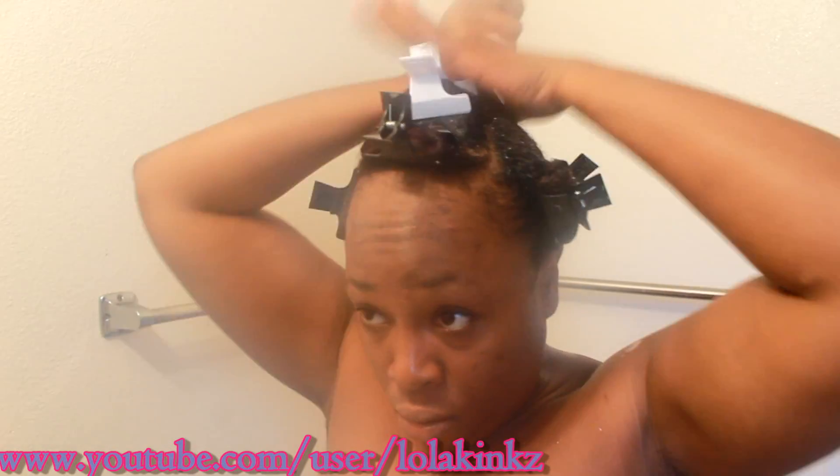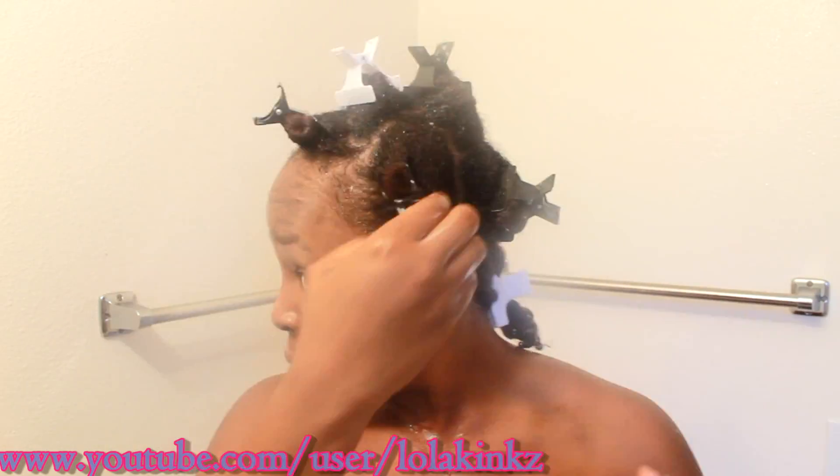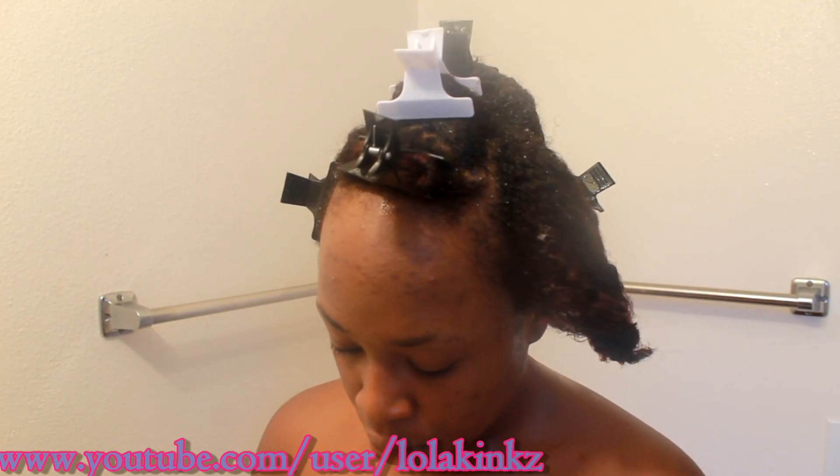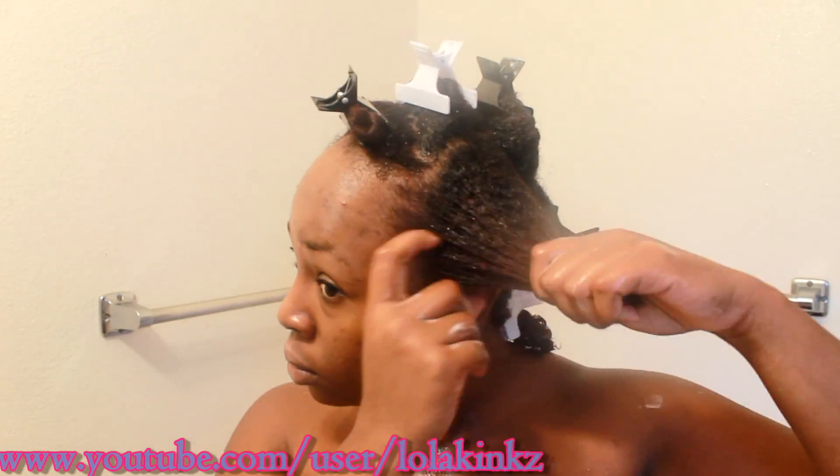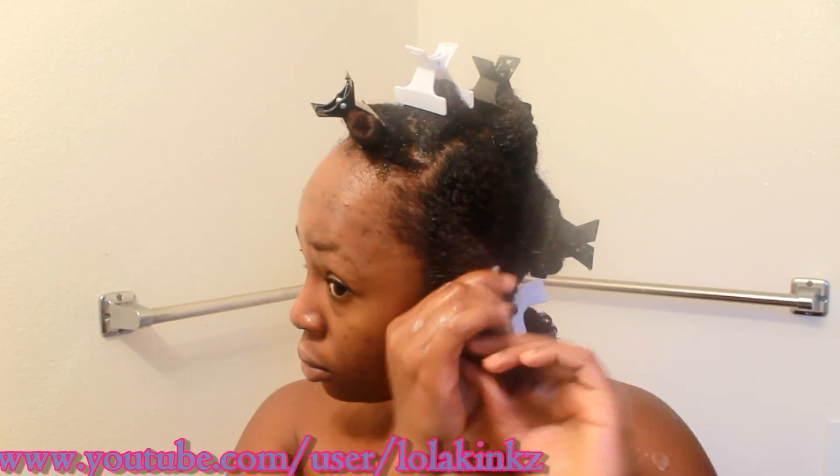I wore this wash-and-go for three days and all I did to refresh it was spray it with the refresher spray and work some of the Satin Roots leave-in into it. Some leave-ins can get kind of build-uppy, but this one doesn't build up at all. I do need to use it on dampish hair, but it works perfectly.